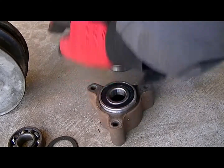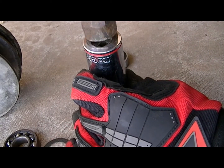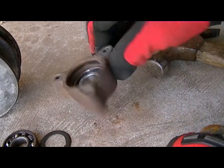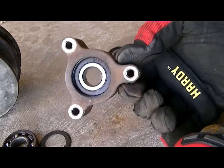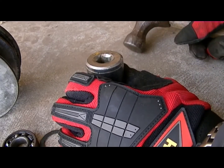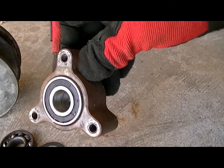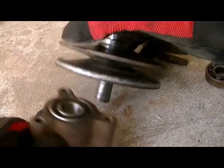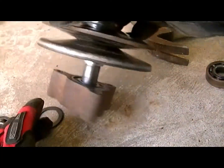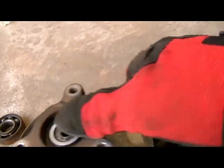We can go ahead and use a socket and just bang it down a little bit. See that — it's down in there, a nice seat. Let's put the second one in there. Make sure you don't smack your fingers. There you go — look at that. The bearings are in there. There's the variable speed pulley — see if she fits in there. Those bearings came out easy, remember.